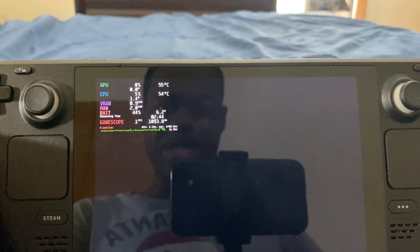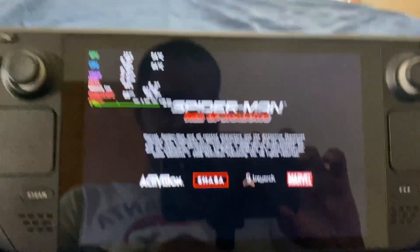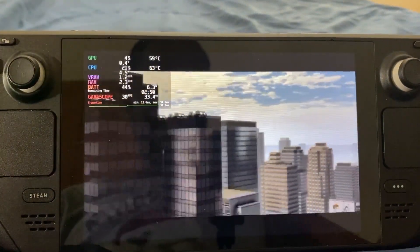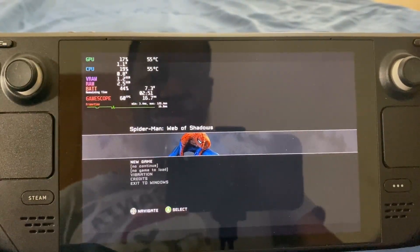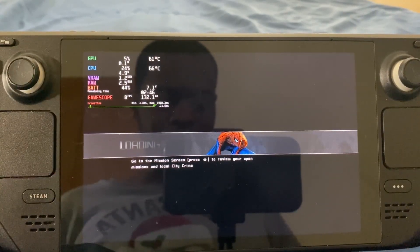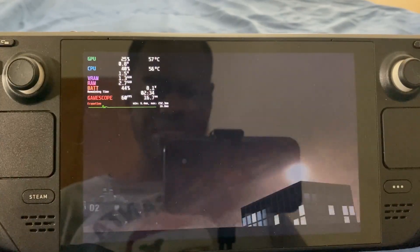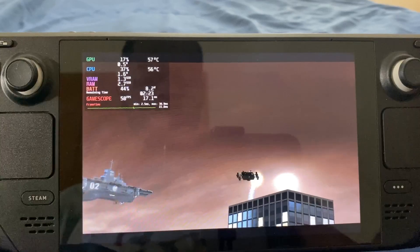So now I'm going to press OK. As you guys are seeing here, the game is pretty much loading up. I'm going to click A, click A again, press Start, click New Game. And as you can see, this is the intro of Spider-Man Web of Shadows.